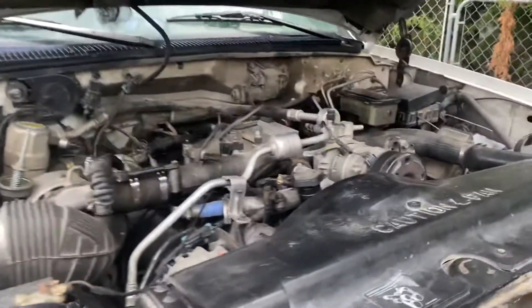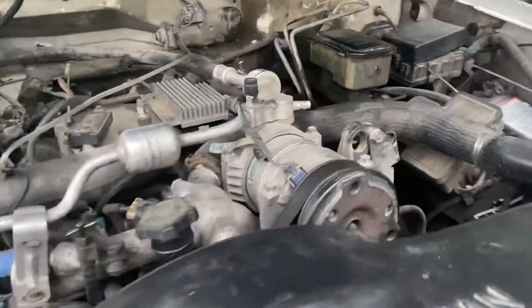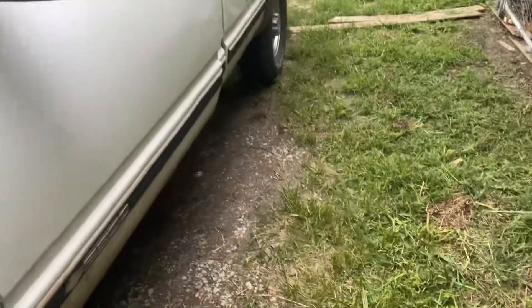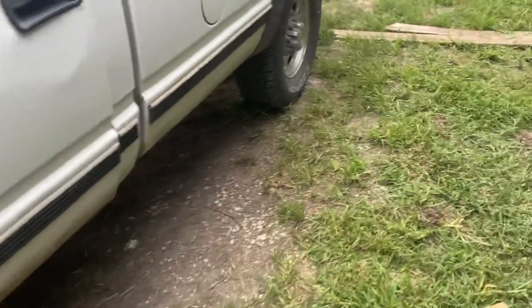I already pressure tested the cooling system and made sure — I did double-check this because I'm paranoid with my stuff. But this truck is good everywhere on everything else, so new fan, new fan clutch, back to running it.